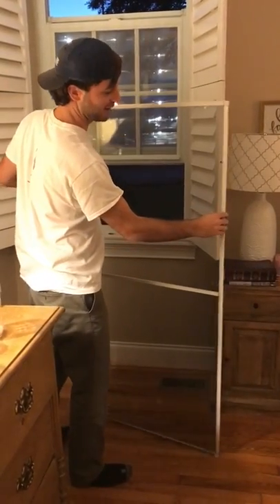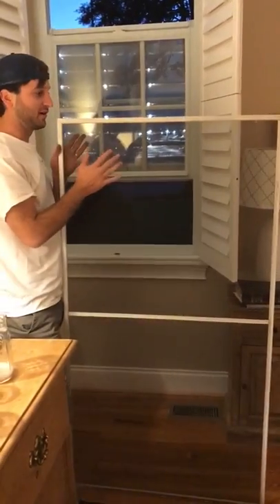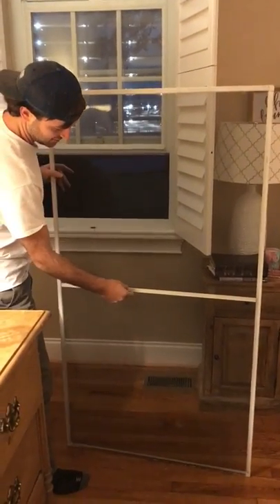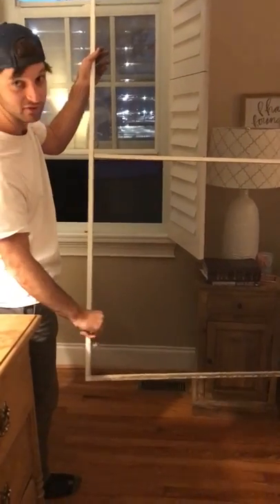First you'll want to identify that it's oriented the right way. You've got your spring side, you've got two springs, and then you've got a front and back. The back side will have possibly this little stiffener, and most importantly the metal handle. You'll need that.